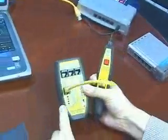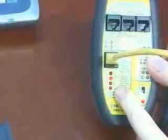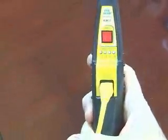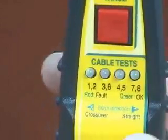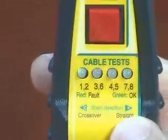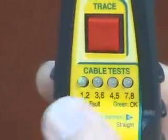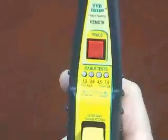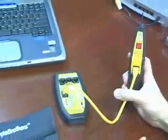The main unit will continue to strobe the pairs — 1, 2, 3, 6, 4, 5, and 7, 8 — continuously. On the remote probe, you can see it likewise strobes 1, 2, 3, 6, 4, 5, 7, and 8. The label tells you that if the LEDs are going left to right, it's a straight-through cable; if it was going right to left, it is a crossover cable. If the LEDs are all green, the cable is okay. If an LED goes red, you have a fault in the cable.